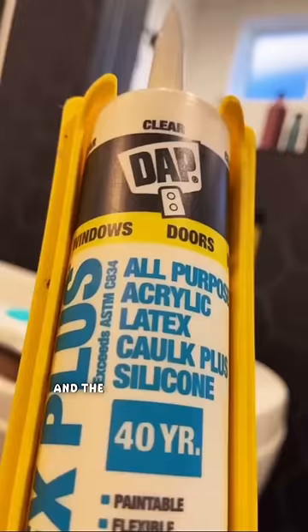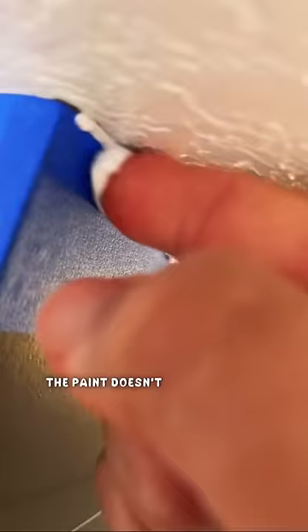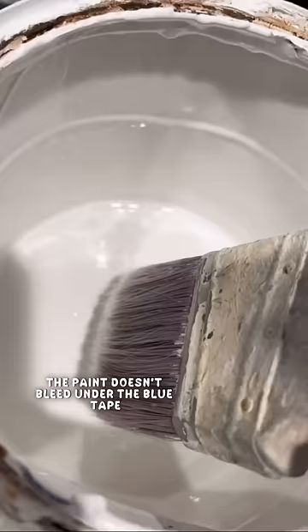The caulk I always like to use for these specific areas is this Alex Plus Clear. You want to make sure you use clear caulk in these areas just in case it does bleed under the blue tape. It goes on white, but once it dries, it clears up. This is going to help seal everything up so that when I do paint, the paint doesn't bleed under the blue tape, because it's going to be very, very noticeable.